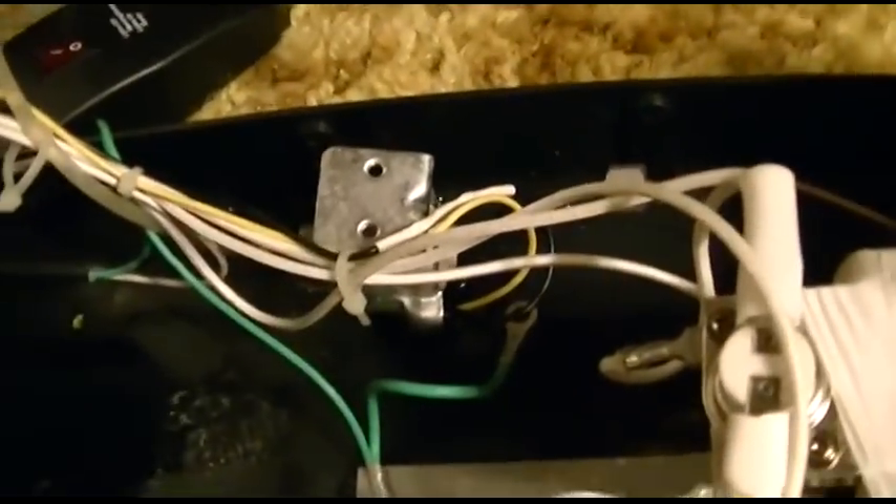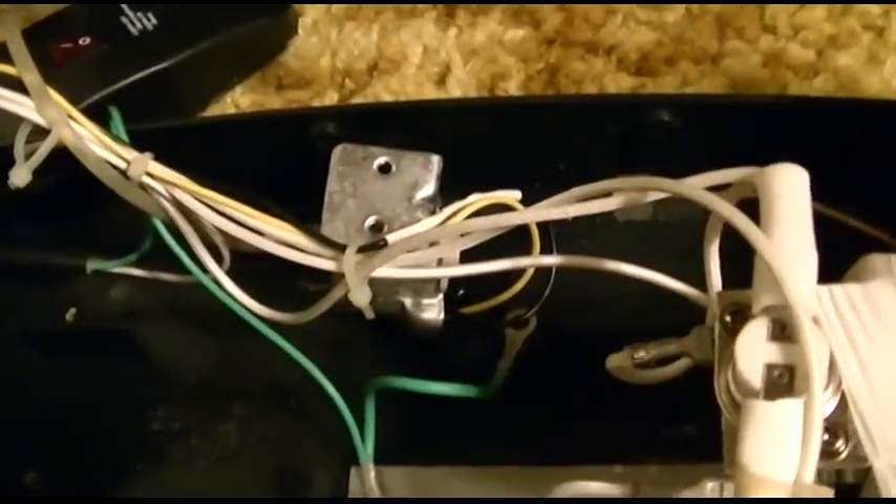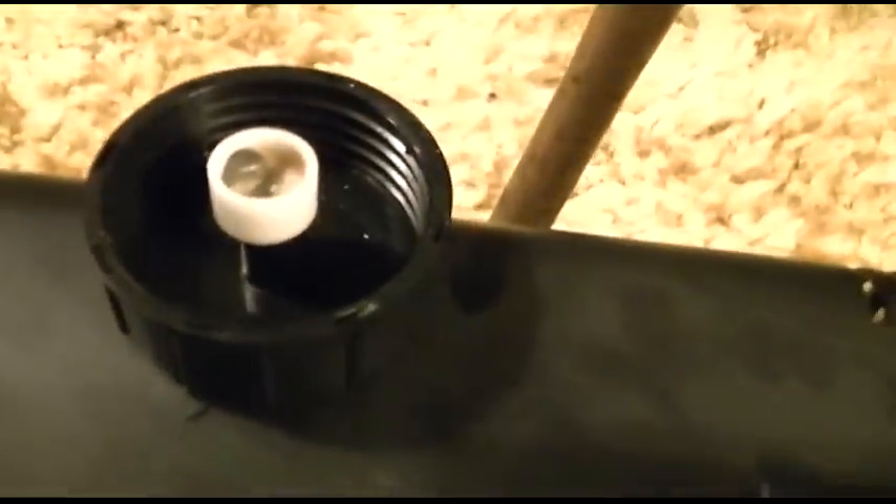The pump doesn't seem to be working — or at least it didn't seem to be pumping anything. The way it goes is there's a reservoir. That thing goes in there and just sits in the fluid, and it goes through that tube which runs through over here and through this mess to the pump.